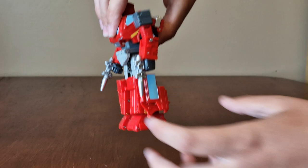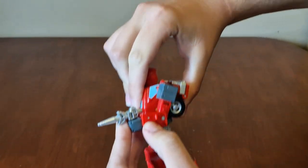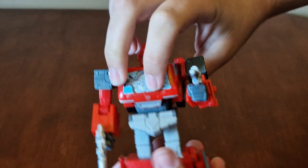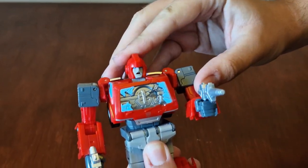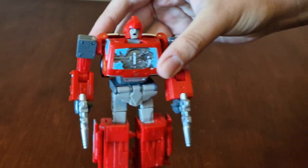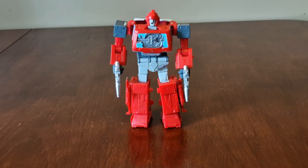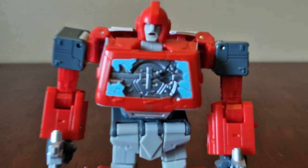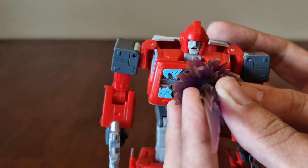Now let's check out his movements — his legs move, and same with his arms. His head moves up and down. Here's his battle damage chest piece — you get an accessory which fits on him like you see in the movie.